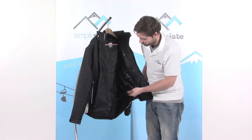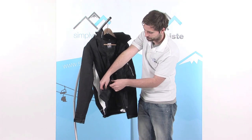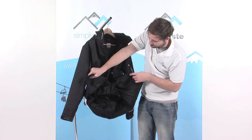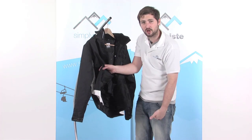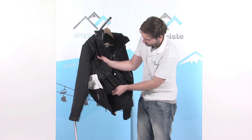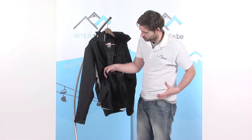Around the waist section there's what they call a snow skirt. You can pop it away when not in use, and then unpopper it to deploy it around your waist. This creates a separate section of material around the waist — the elasticated section hugs the body nice and tight, stopping any snow from getting up inside the jacket, as it will literally hit the snow skirt and fall back out. There are also little rubberised pads that make up the logo on the inside, which help stop the snow skirt from moving around and provide extra friction to hold it all in place.